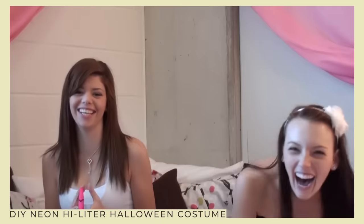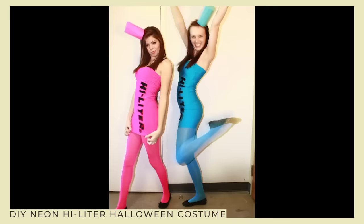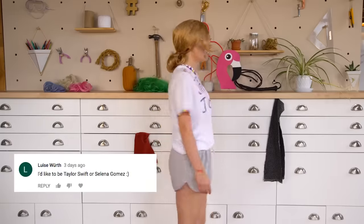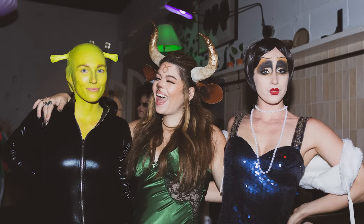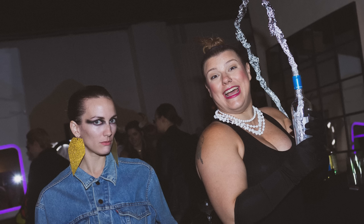Halloween has a special place in our hearts here at the Story Girls. Kelsey and Becky actually started their channel way back in 2010 by posting a Halloween costume tutorial, and they've done a ton of other costume ideas since then that you should definitely check out if you're looking for some inspiration. The Story Girls host an epic annual Halloween party for creators and friends right here in the studio — we had one last year and we're planning this year, so I can call that annual, right?